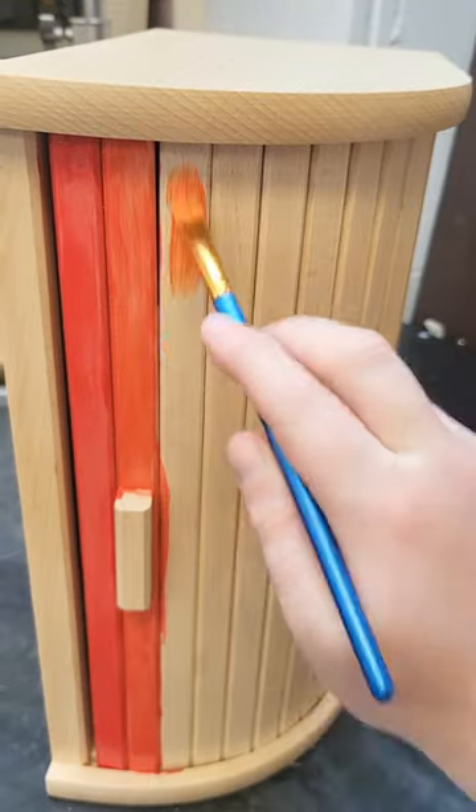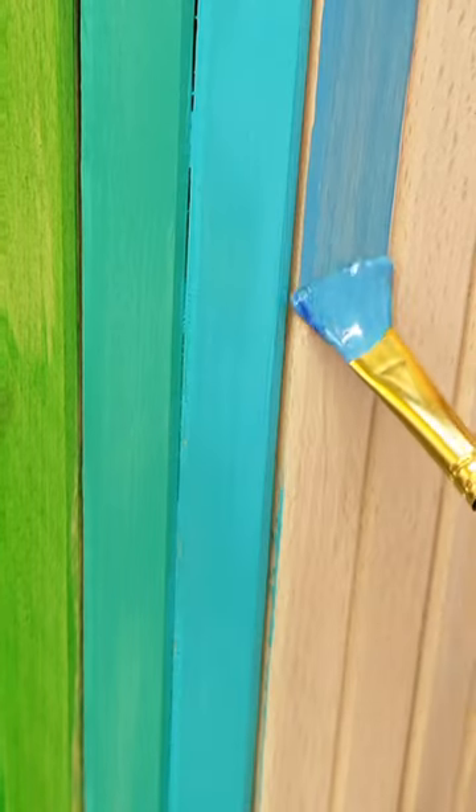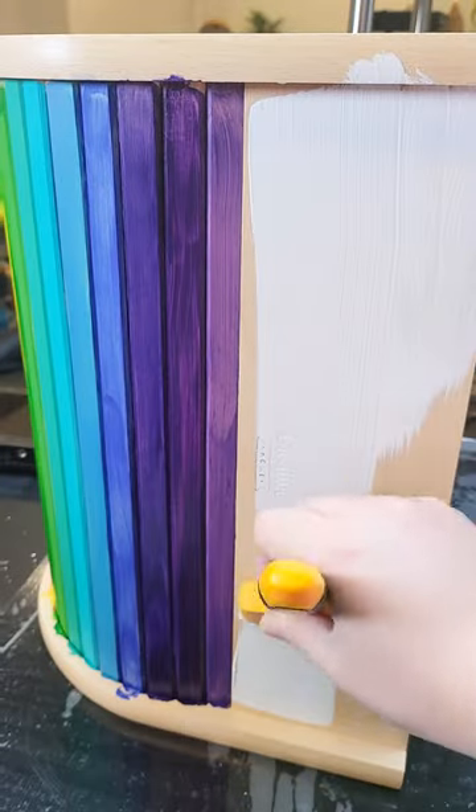We are back with another bread bin cabinet. I wanted it to be super colourful, so I started with these rainbow stripes across all the slats, and then for contrast I painted the rest of the unit white.